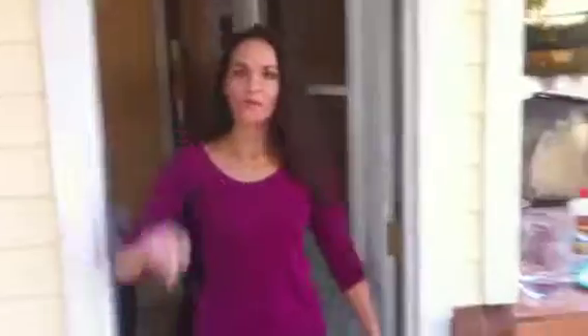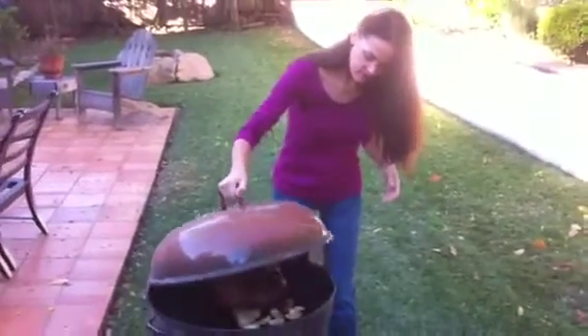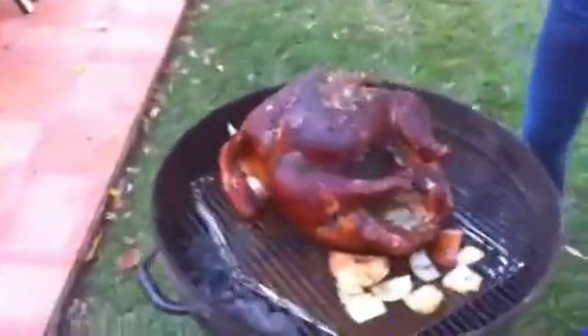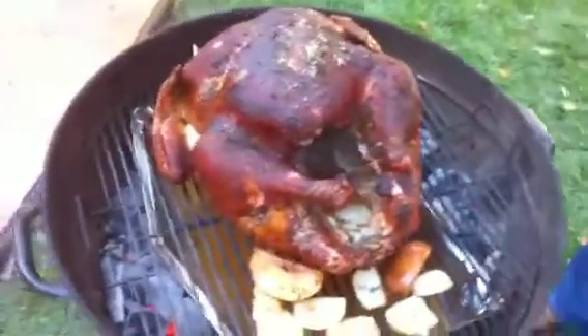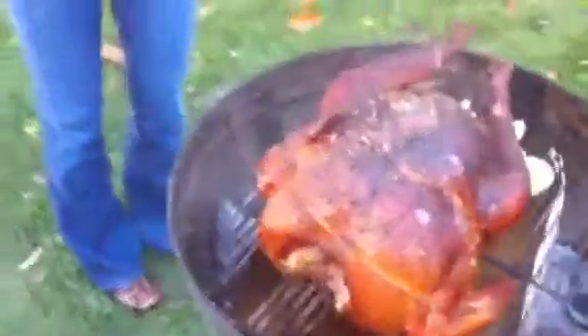All right, well we're almost done, here comes Brenda. Happy Thanksgiving! We're gonna pull the turkey up a little bit and see how she's doing. It's been on two and a half hours — I pulled all the apples out. Look at that. I had those stuffed in it. Put it down there so they can hear it sizzle.